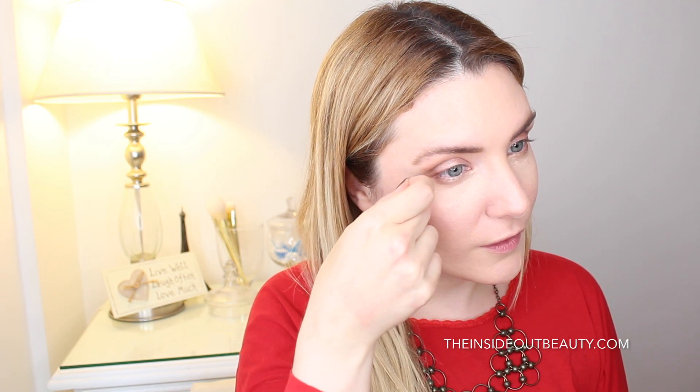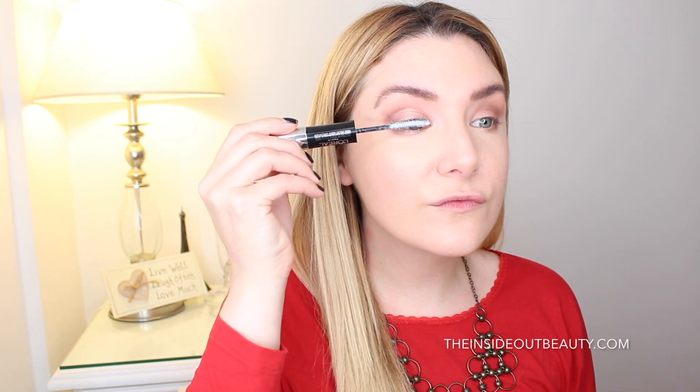For concealing, I'm using a new favorite — the It Cosmetics Bye Bye Under Eye Full Coverage Anti-Aging Waterproof Concealer — and my beauty blender to blend things out. Now onto priming my lashes, I'm going to be using step one of the L'Oreal Voluminous Superstar Mascara and Too Faced Better Than Sex Mascara on top.